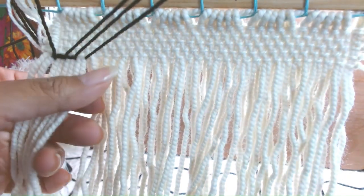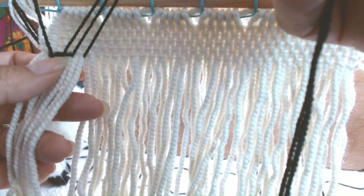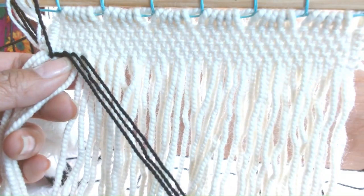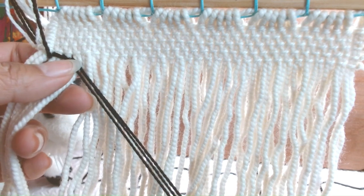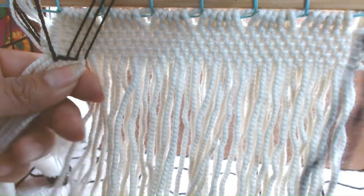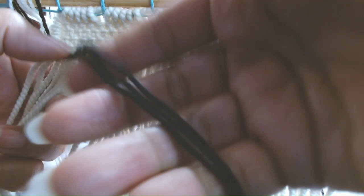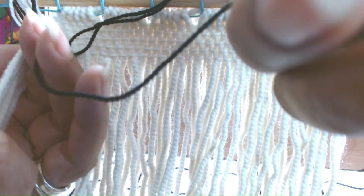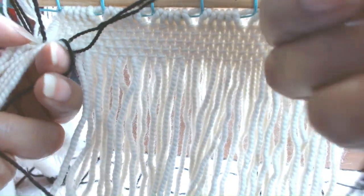If you position your wefts always up, it's going to keep this nice and straight. Pulling down is going to take it off its course, so we want to keep it up. One, two, three — one is going to drop, and it's going to get hugged by the pointing finger and the middle finger.